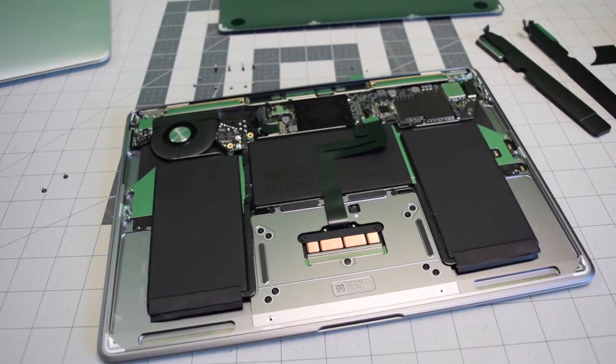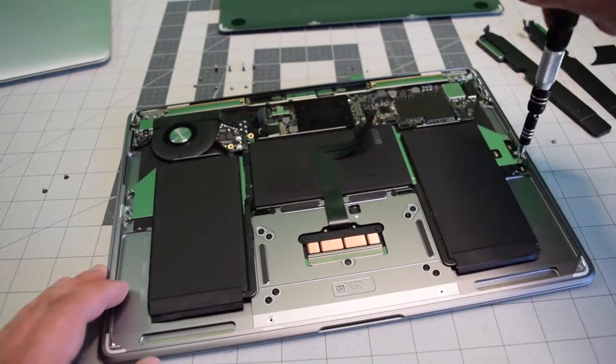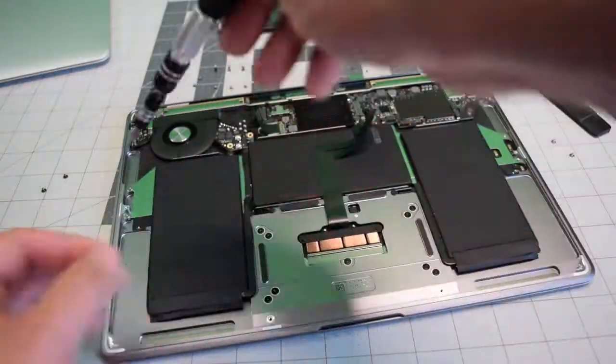Now with those adhesive tabs out of the way, we need to remove these four T5 screws — there are two on each side of the battery. These are the main screws that are holding the battery in place.